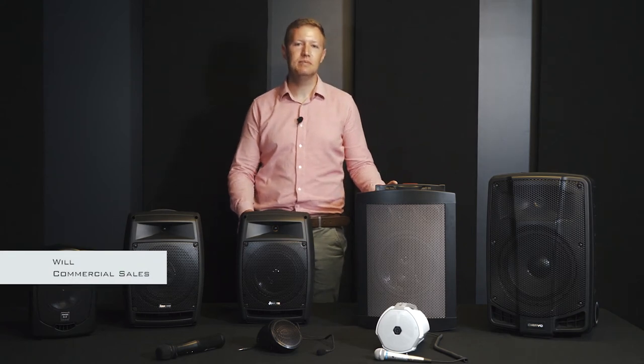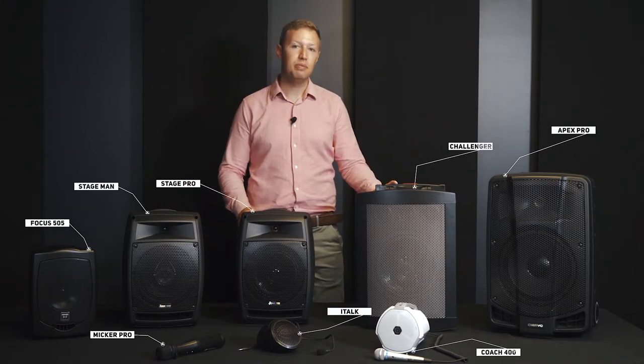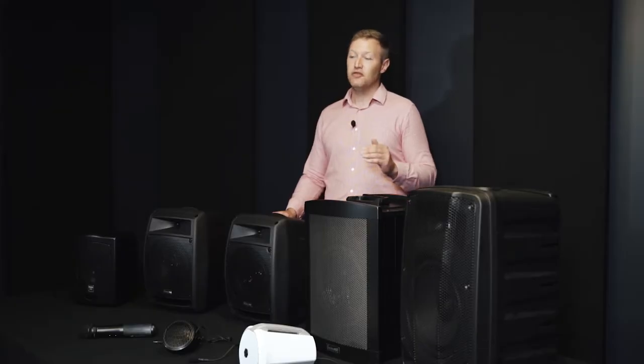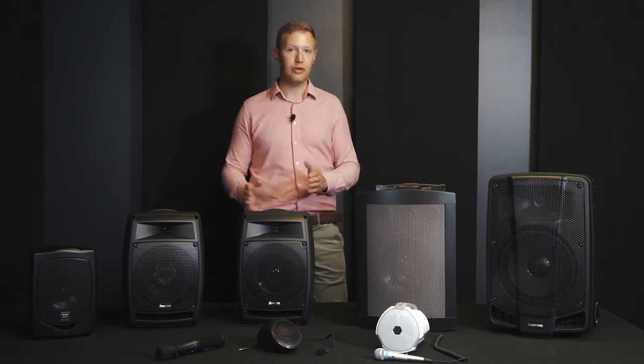Hi, my name is Will from Edwards Sound Systems, and I'd like to introduce you to our range of portable sound systems. Each of the units you see on this table are battery-powered and can give you up to 10 hours of continuous use. We'd be sure to find a suitable solution for your specific needs, ranging from a 480-watt system for outside on a sports field down to a little 10-watt system for smaller gatherings.